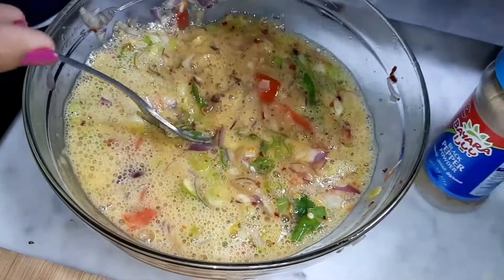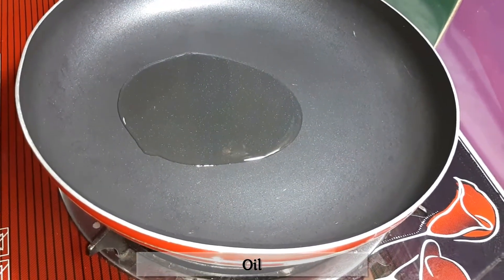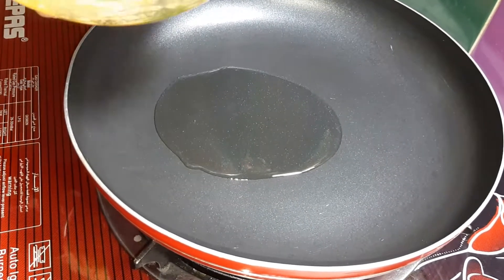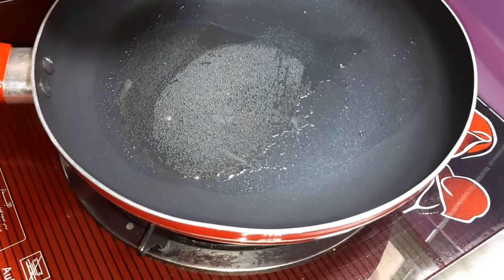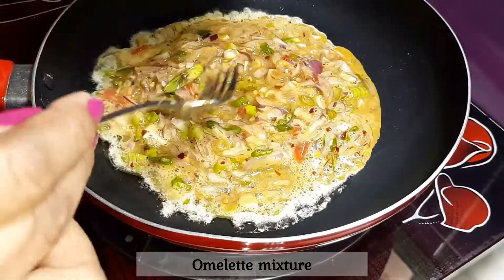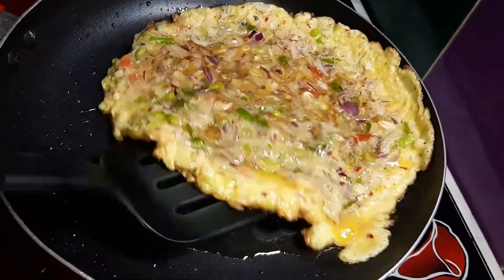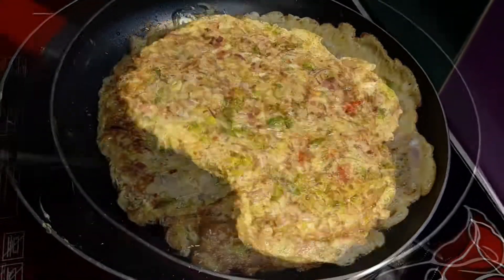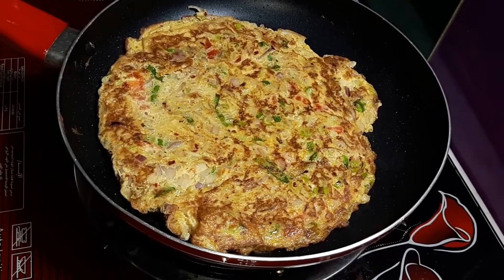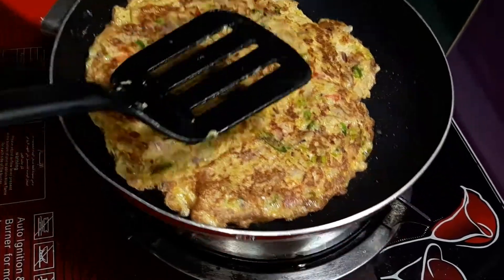I will put the omelet in and add it to the pan. We will mix it up. When we have our omelette ready, we can proceed.